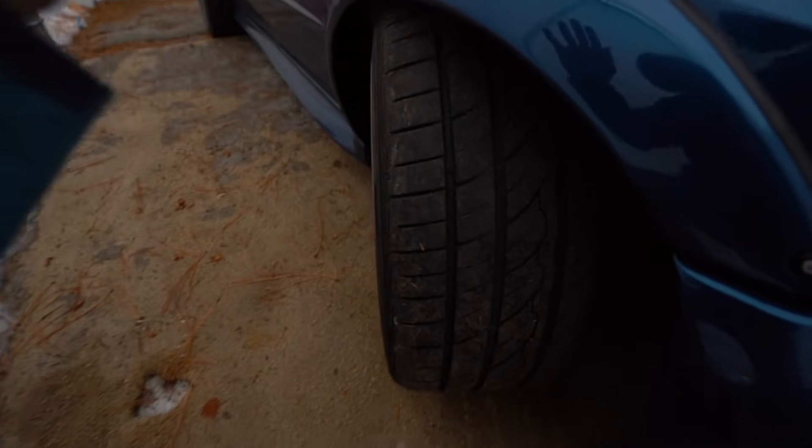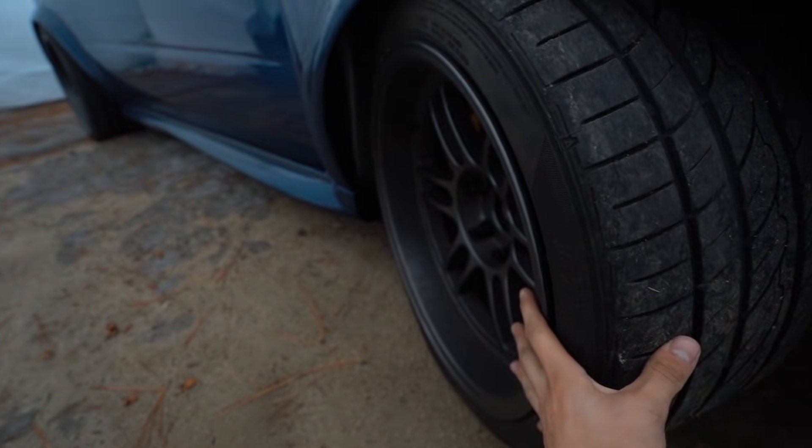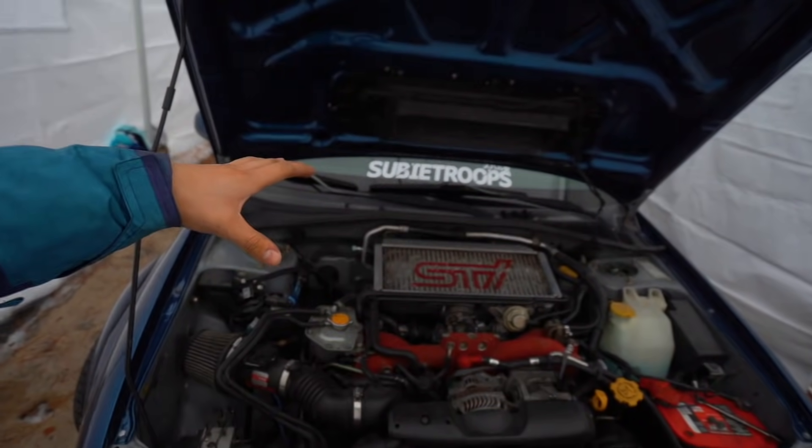We didn't really pick up the camera after that last clip, but we were able to get the STI back home. It started getting super shaky at higher speeds — I definitely need an alignment after that. The tires are completely shot, so I'm not driving the car any longer until I get new tires. I also want to place an order on new wheels when the time comes. While we wait for the wheels and tires, I want to keep working on the suspension. Right now I'm aiming for roughly two to three months before we have everything ready for the STI to be aligned.